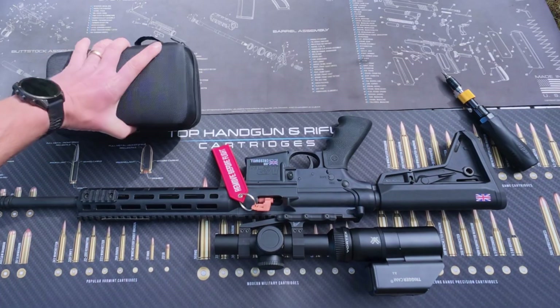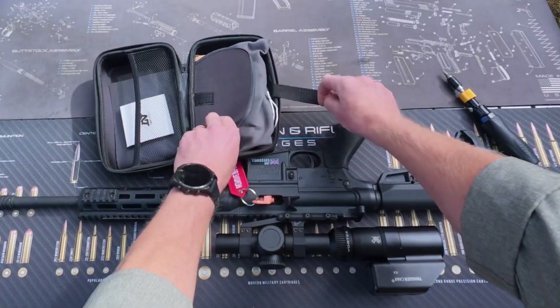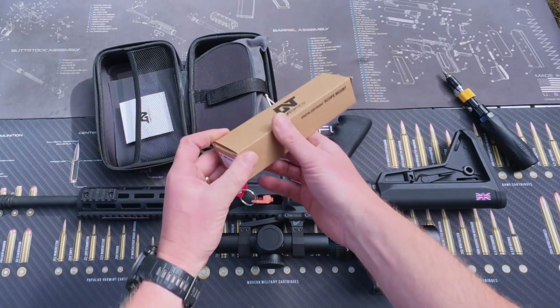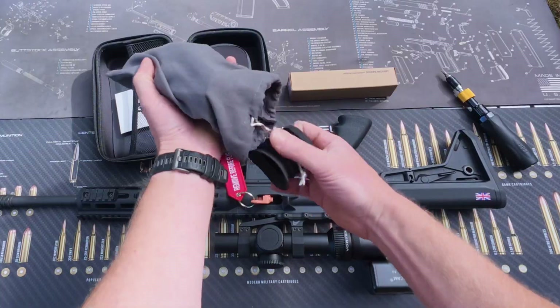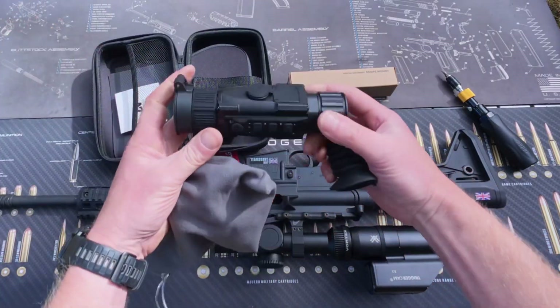Let's open up the DNT box. Inside the DNT box you'll find the scope mount kit, the eye cup, and the optic.